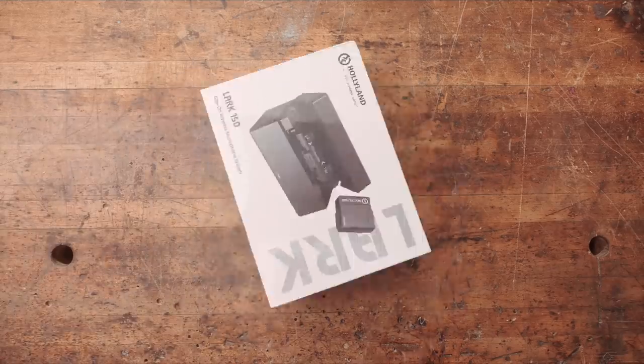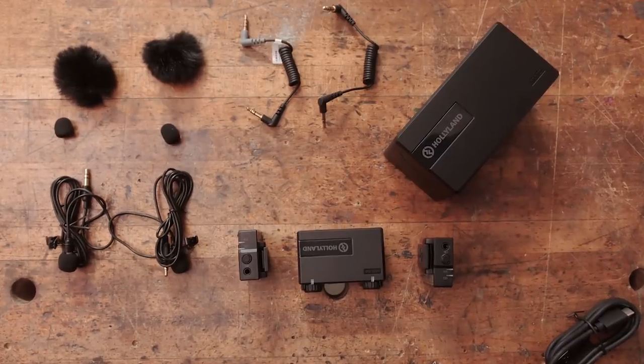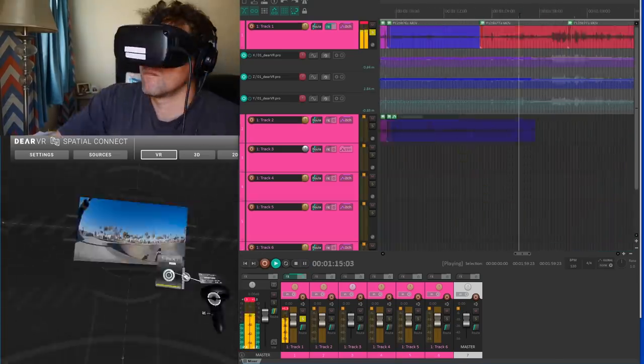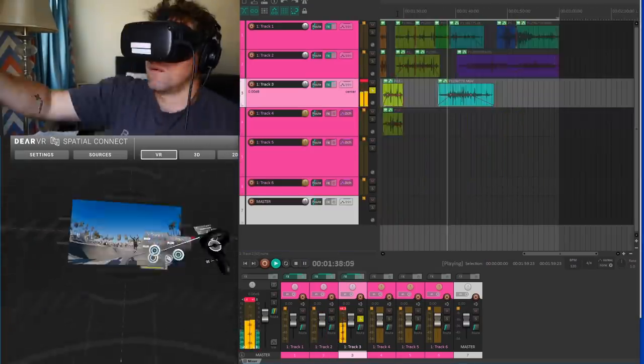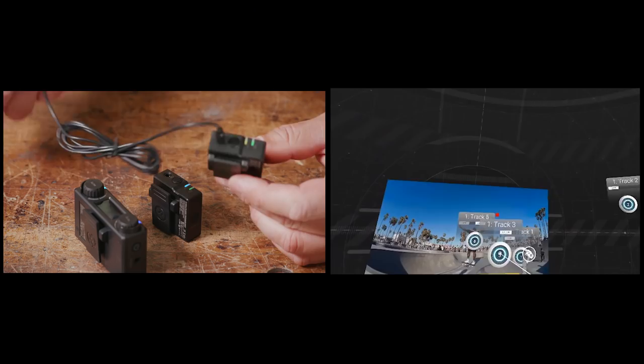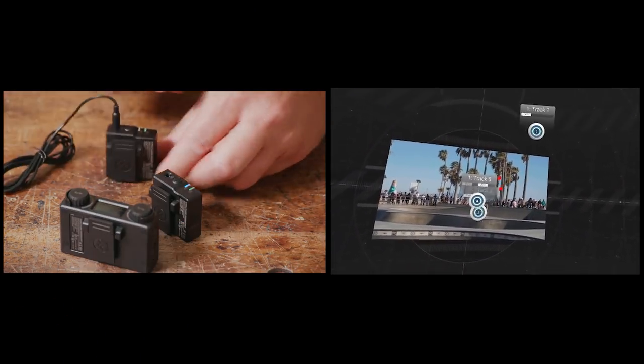This is the Hollyland LARC 150 Dual Wireless Lavalier Microphone Kit for consumers and videographers. And this is editing that audio using a VR headset to apply directionality in a program called Dear VR Spatial Connect. Those are just a couple of the new audio tech tools that we've been playing with lately here at Tested, and we thought we'd give you a behind-the-scenes look.